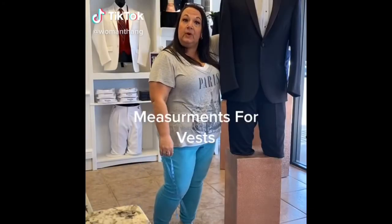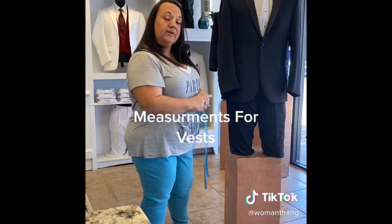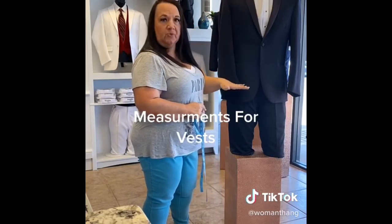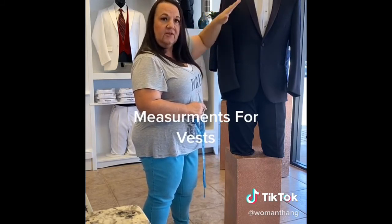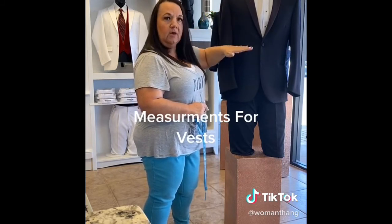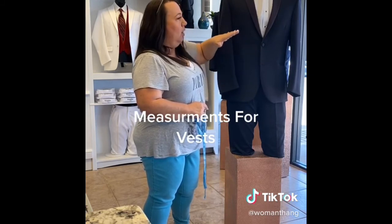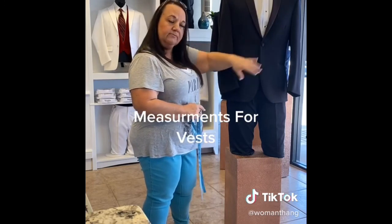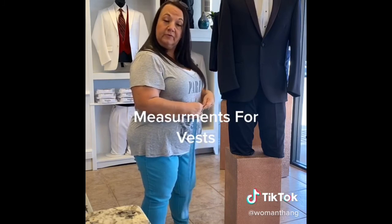Lastly, let's measure for a vest. The vest is just one single measurement and it's going to be the largest measurement in the torso region. If your belly is larger than your chest, then you are going to record the belly measurement — that is important. We need to know that you've got more girth through there. Give that measurement to your formal wear dealer and they can convert it for you.